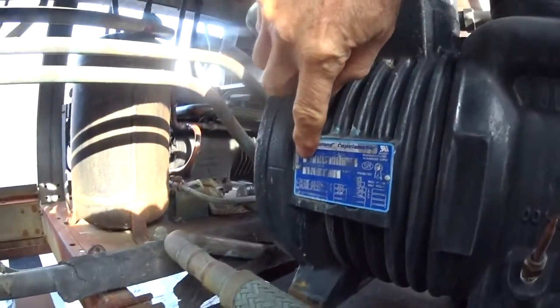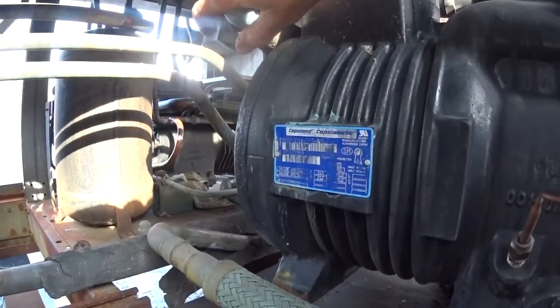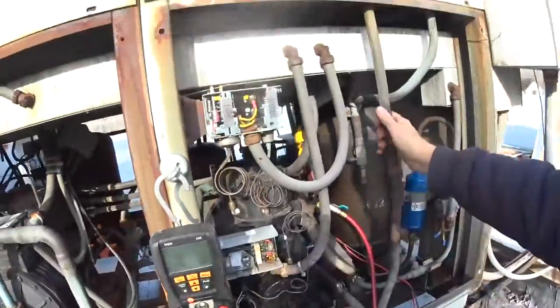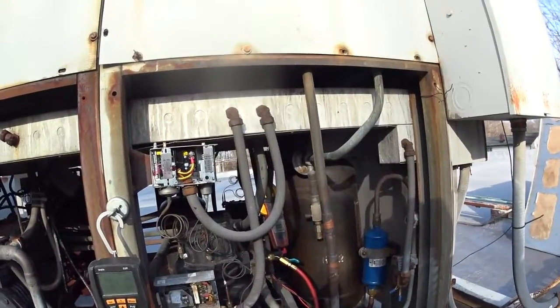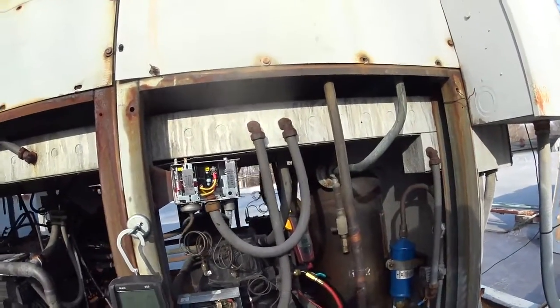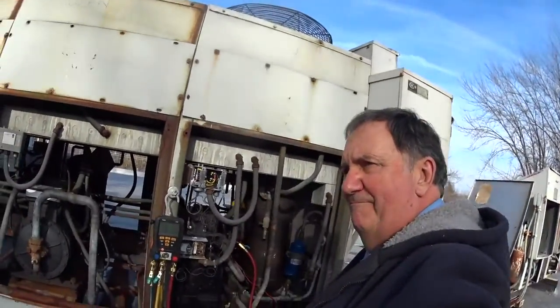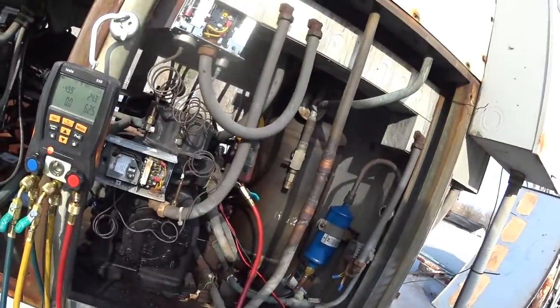Going by the serial number, it's an 07. So we have a problem here — we need a new compressor, and that's not going to be cheap. Later guys, we'll see you next time.